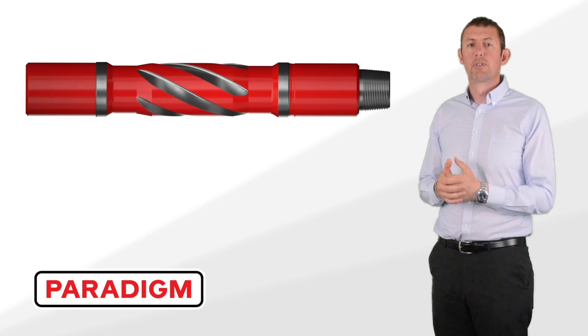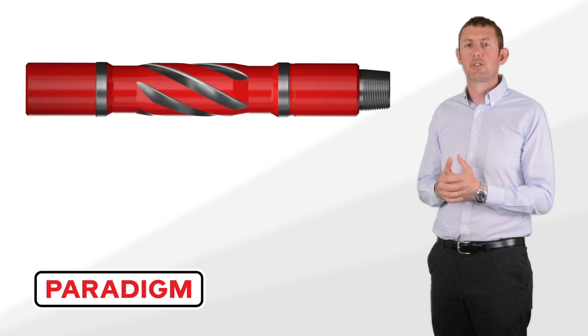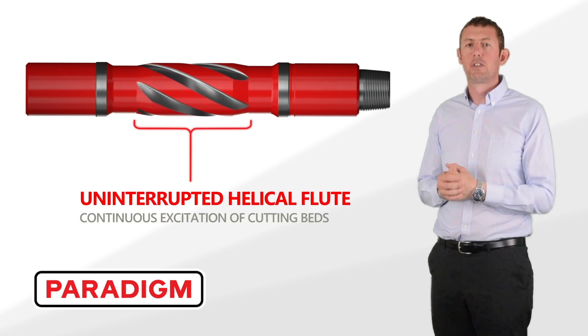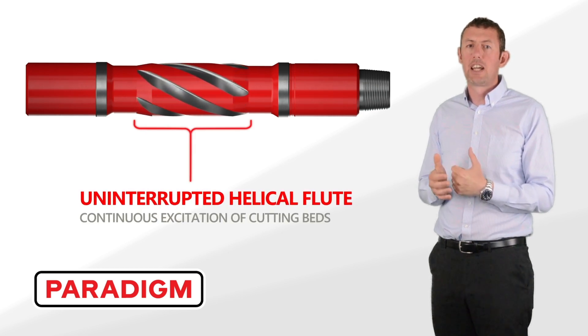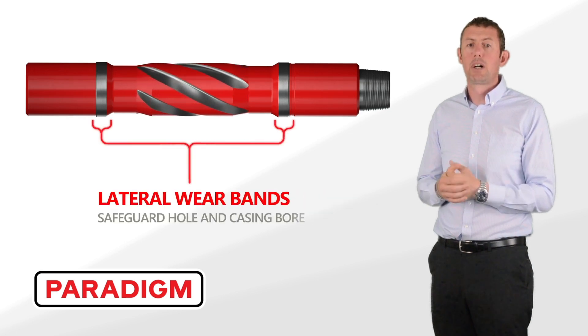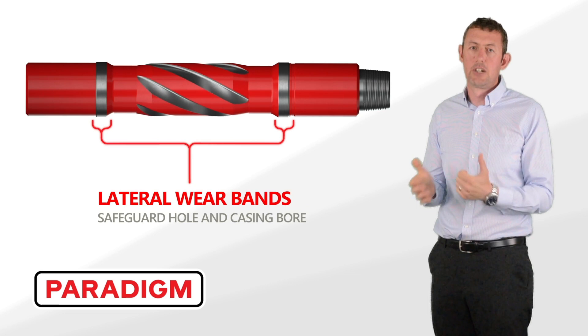The integrated design of the Rebel provides a very robust, cost-effective solution to cuttings management. The full-length, uninterrupted flute design is key to providing effective mobilisation of cuttings into the high-velocity area of the fluid column, where bands are positioned to protect casing and drill pipe.